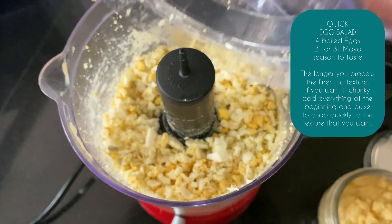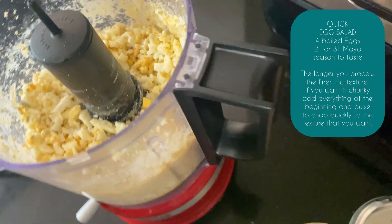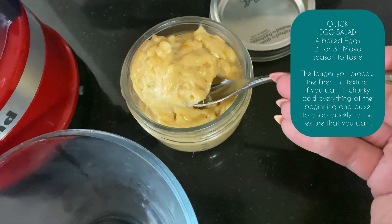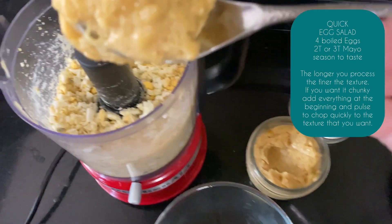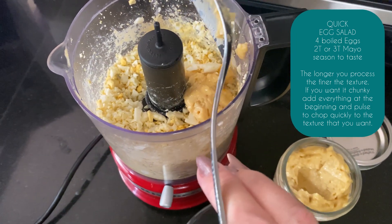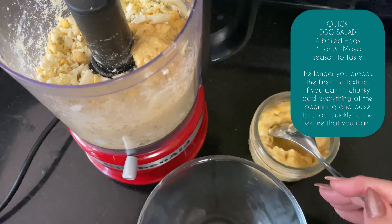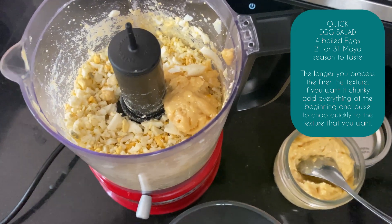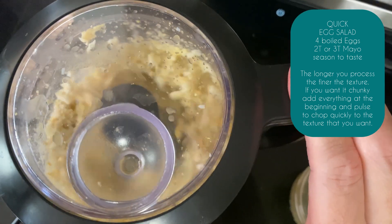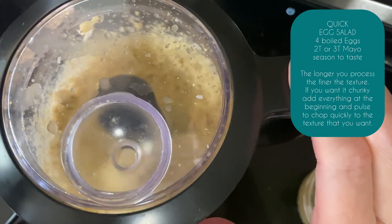Right, now I'm going to add some mayonnaise. Let's go with that — that much. Let's see what we get.